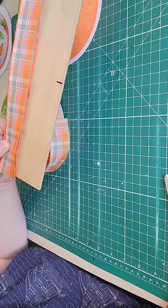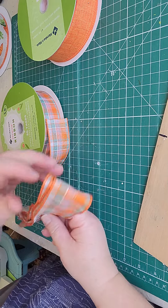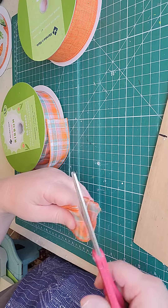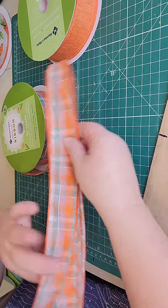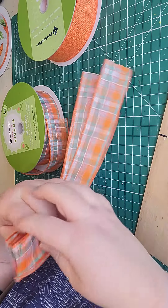This is my 13-inch board. Basically those are the ones I use. I also have a smaller one, a 10-inch board, depending on the project. So easy peasy. I just like to wrap the ribbon around the board and slide it off.